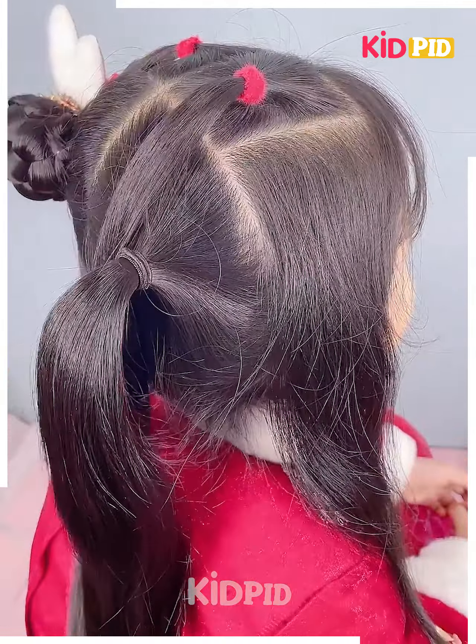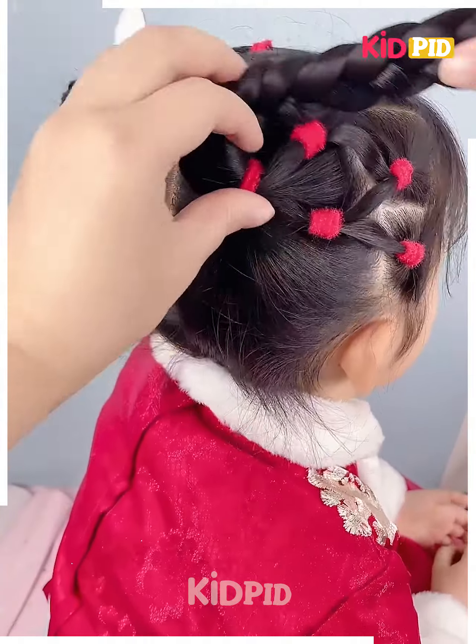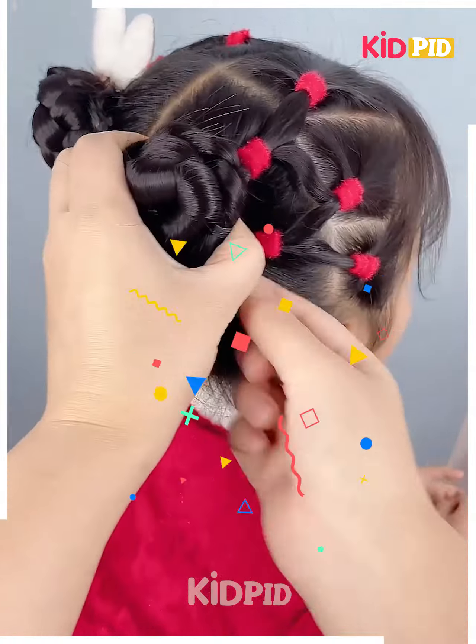Next, take a section from the front of the hair at the back, tie a ponytail, and then on the side make three sections. Join them like this, then make a braid out the back and roll it up into a bun. Tie the upper band around it.